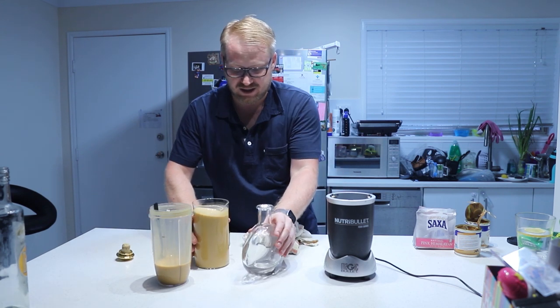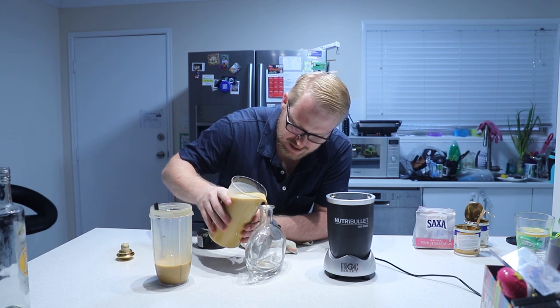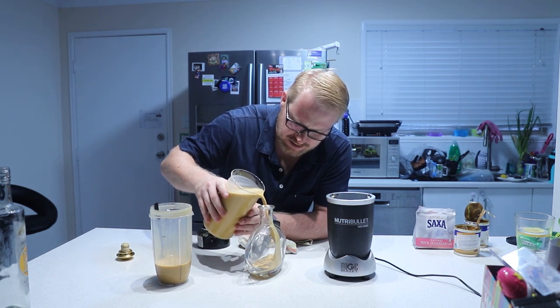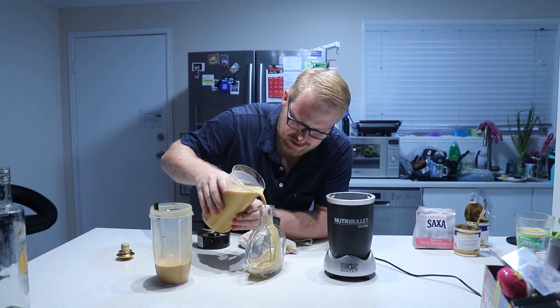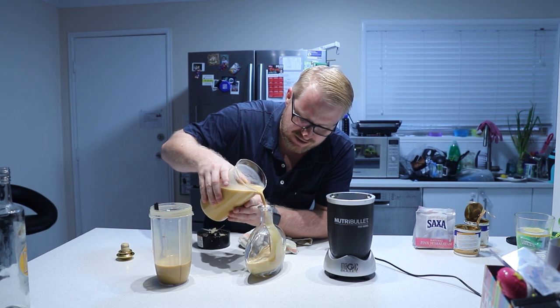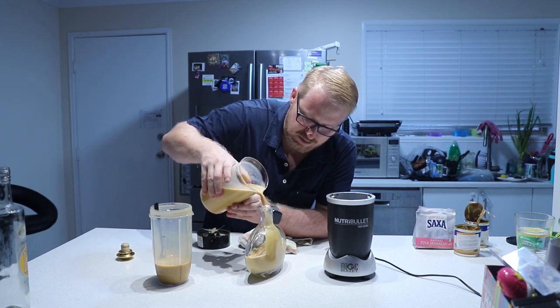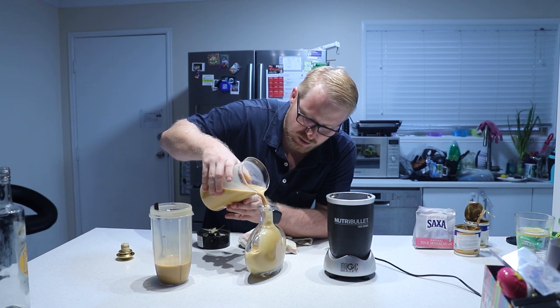That's it - that's as simple as that. You get it really thick, so it's more of a liqueur. You can have it on ice with a little bit of milk as well, before bedtime or morning time, depending if you're working from home like I am.